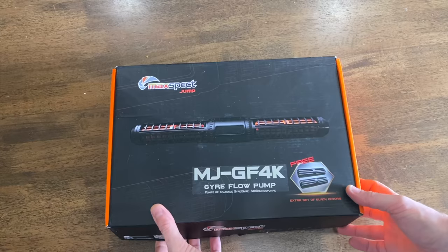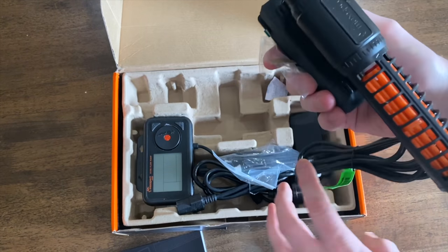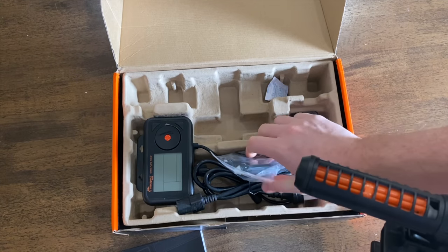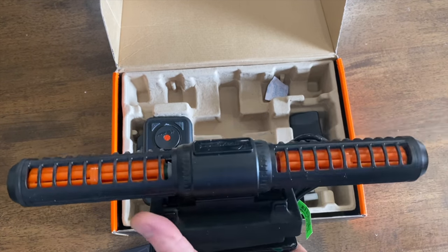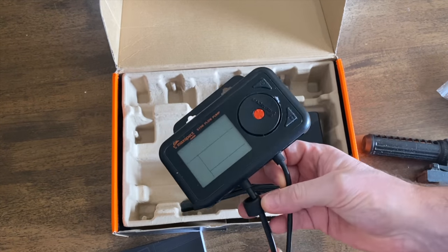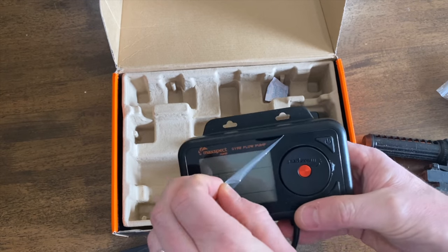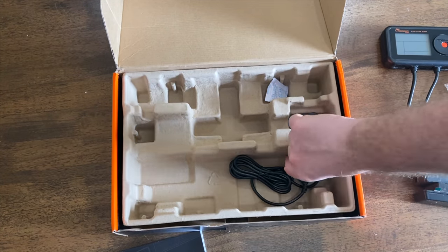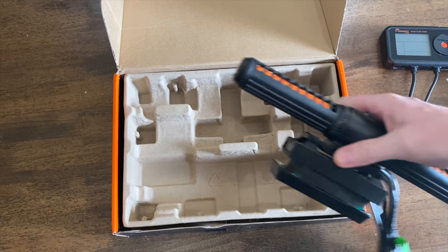We did do a little unboxing of this in the overall range video, but I'll open it up and show you what you get. We get a nice glossy instruction manual, the Gaia itself with some taping attached — pre-installed with the bright orange rotors. Traditionally I'd switch them over to the included black rotors, but for the purpose of this review it might be cool to see the rotors in action. You do get a full set of spare black rotors, and this really nifty-looking controller which is very different from the MaxSpec Gyras I've used before. We also get a power supply.